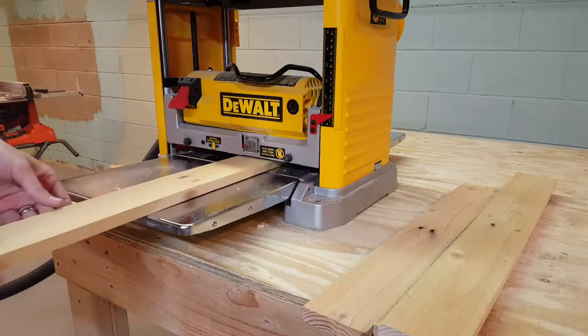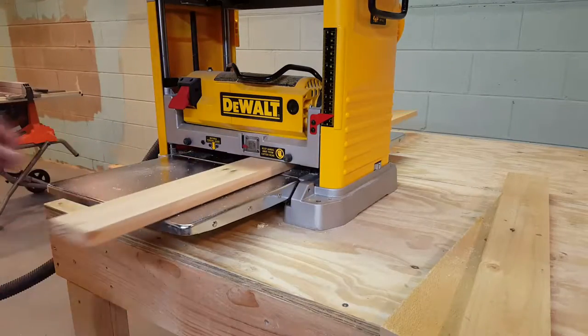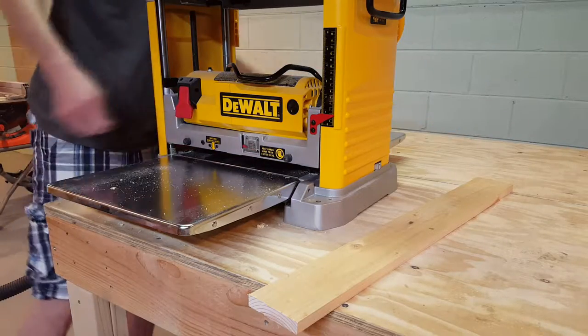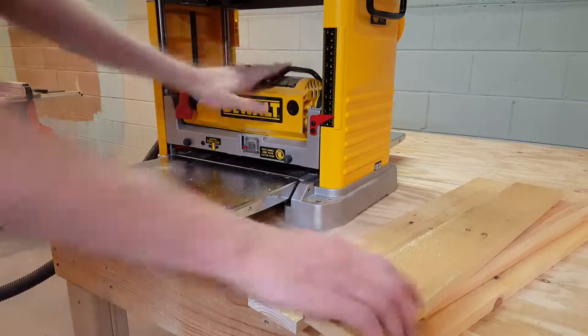Next I'll make sure the boards are all the same thickness by running them through the planer. Pallet board thickness can really vary, so this just ensures that everything will match and be flush.